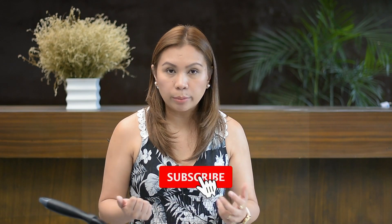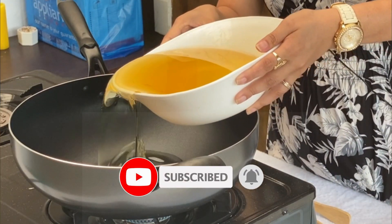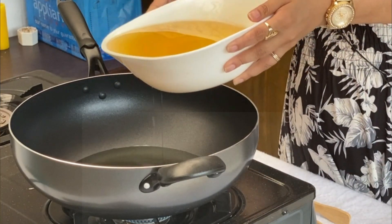We make sure that our pan is hot enough, and then we're going to be adding our cooking oil. There are different ways of cooking your turon. I'm going to show you how to cook it in plain cooking oil, and later on, how to cook it in caramelized oil.